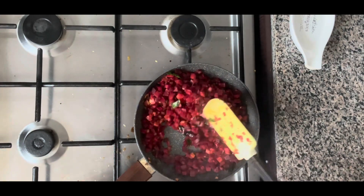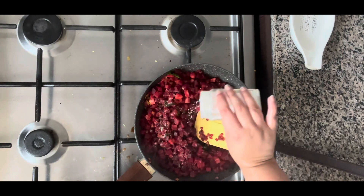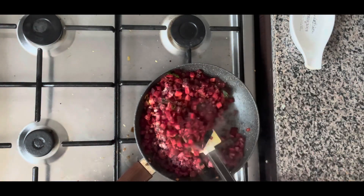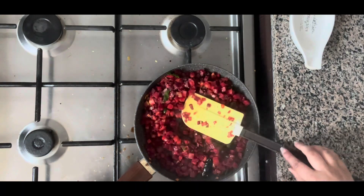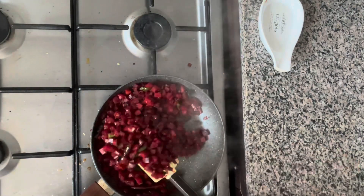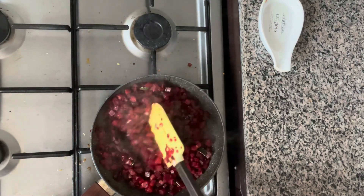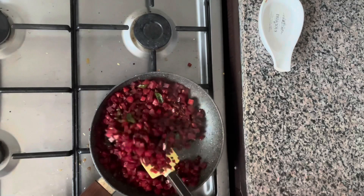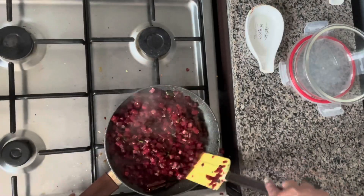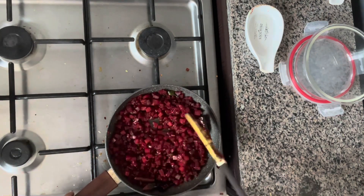The beetroot looks just about done. I'm going to add a little bit more salt — we added some with the onions but it needs just a bit more. The beetroot is done — at least for me, because I like to keep it a little bit crunchy to lock in the nutrients. Most people like to cook it all the way through for a soft texture, but this way you get more of the beetroot's nutrients. You can tell it's done when the water is completely gone.